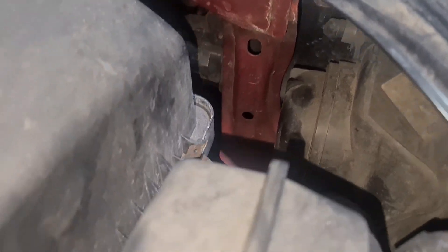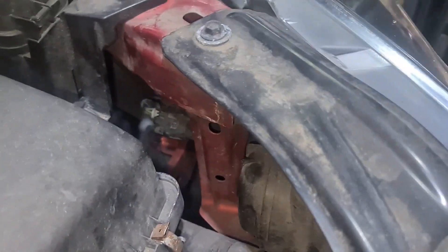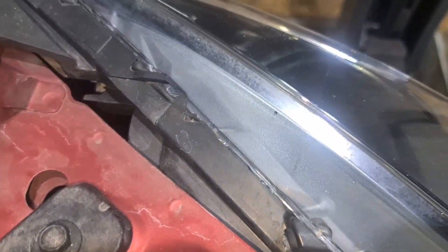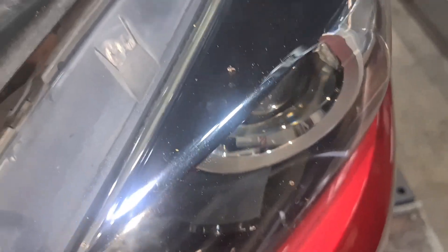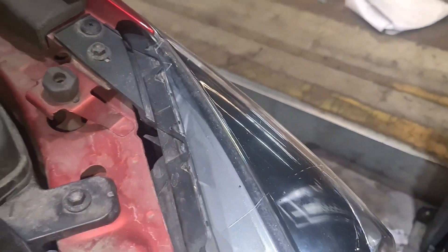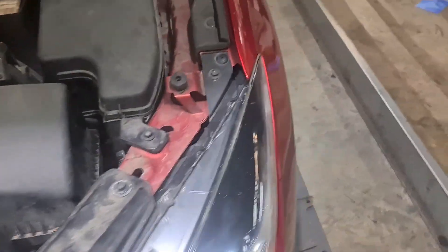No matter what, you've got to do this through the arch lining, unless you've got a skinny hand or small hands to get through here and do the main dip bulb — that's not a problem. But to do a position lamp you definitely have to go through the arch lining, which is right here. So you've got to remove these clips here.